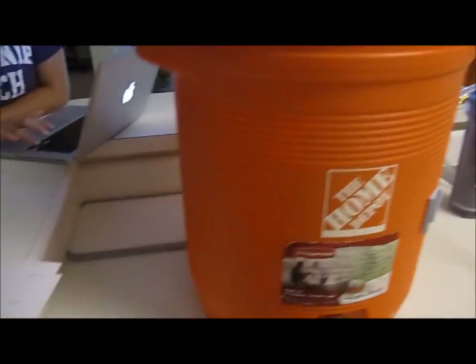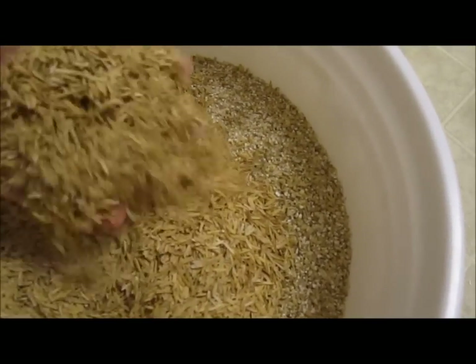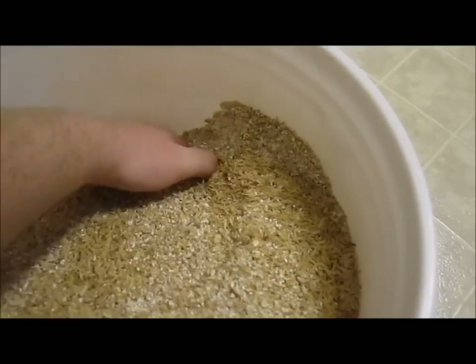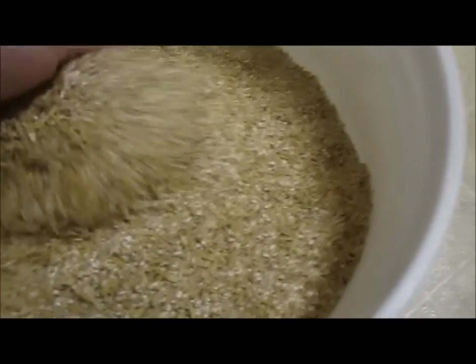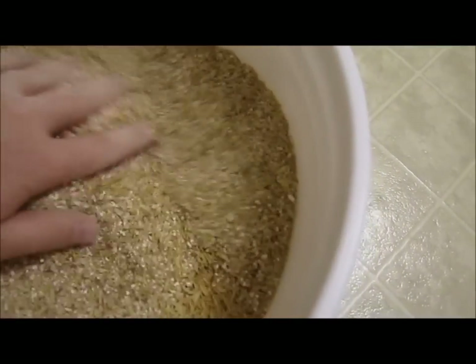We're back for another brew day. Today we're doing a Rye IPA — I've always liked the taste of rye in beer but I've never done one, so we're gonna try it out. I've got the grains crushed and half a pound of rice hulls. When you use rye malt it tends to produce stuck sparges, so putting rice hulls in helps filter the grain bed and eliminate that. Here's my grist, about 16 pounds, supposed to be around 1.069 starting gravity.